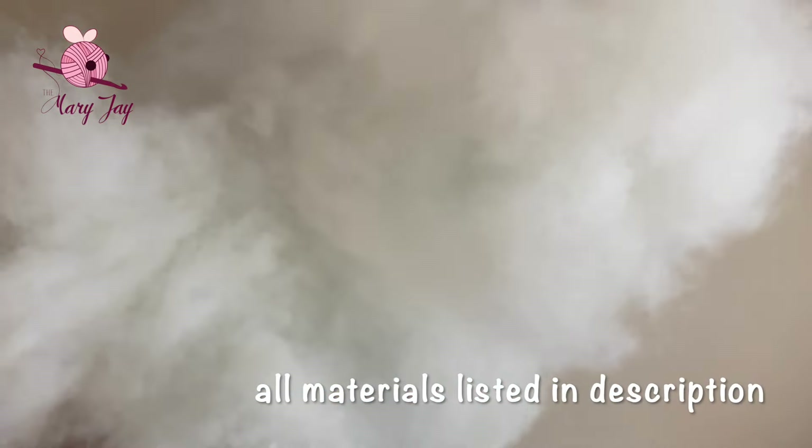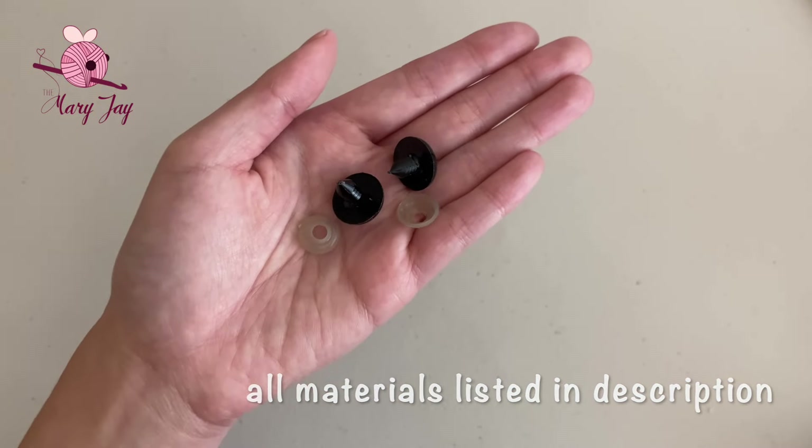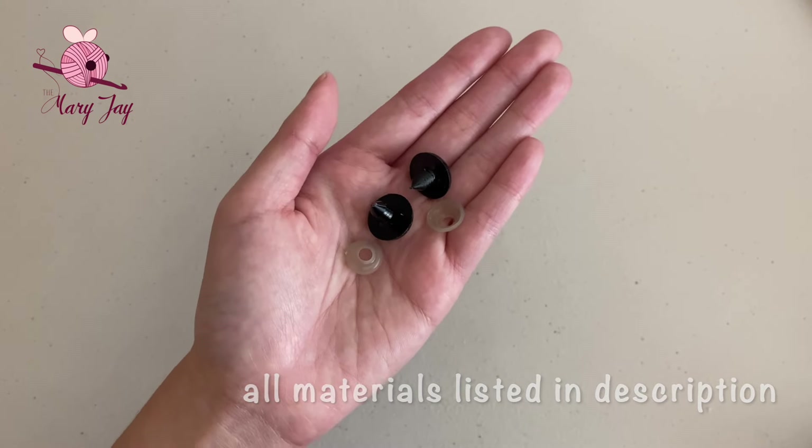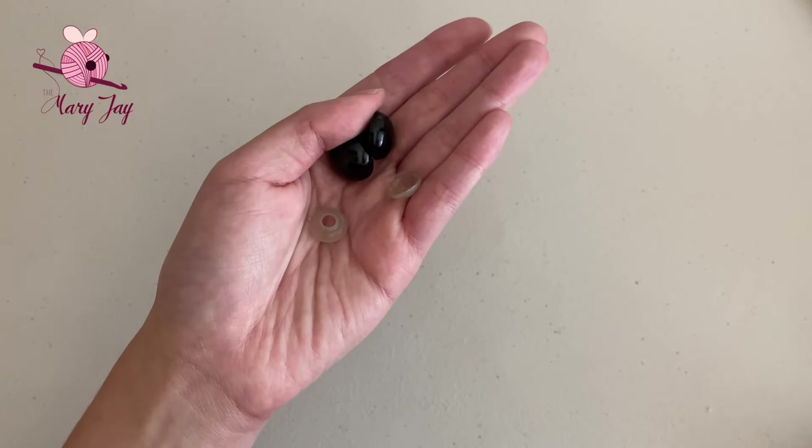You'll also need some stuffing, scissors, a yarn needle, and for the eyes, I'll be personally using 18mm safety eyes. You can definitely replace them though with something else — make them out of buttons, felt, or even sew them on with yarn, or use a different size. Whatever makes sense for you.